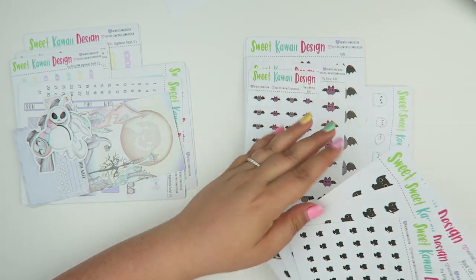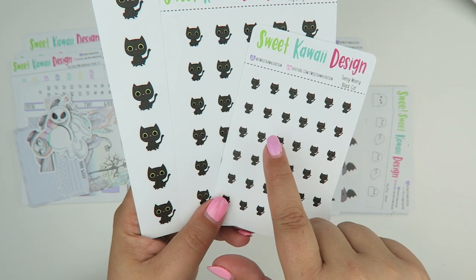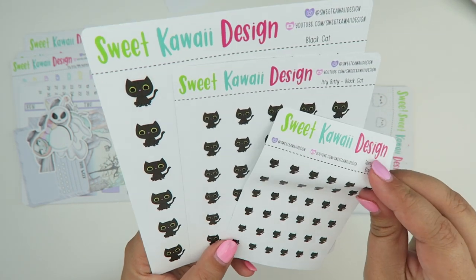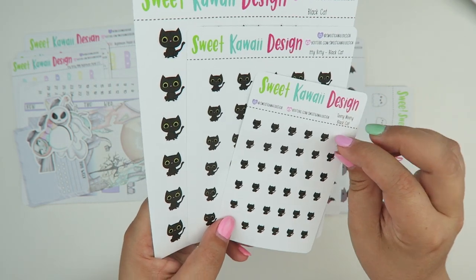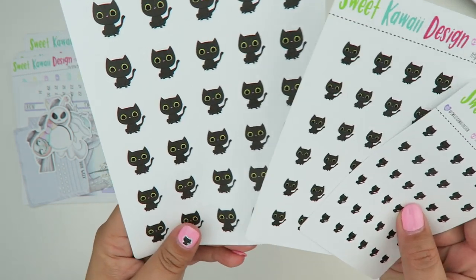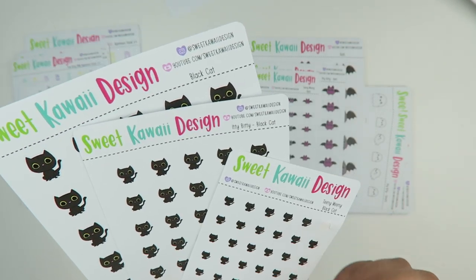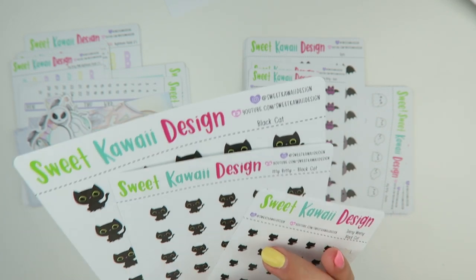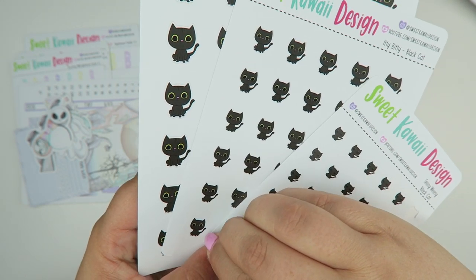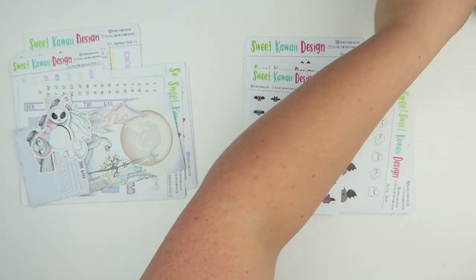Next we have the Black Cat and this one comes in three different sizes: regular, itty bitty, and teeny weeny. When I say teeny weeny, I am not kidding — they are so small I could put this cat on my fingernail and use it as a nail decal. It's harder to see the yellow eyes on the teeny weeny; I tried to make the yellow even brighter but because it's so small it's just hard to see. They're repositionable stickers, so I'll be able to get it up.